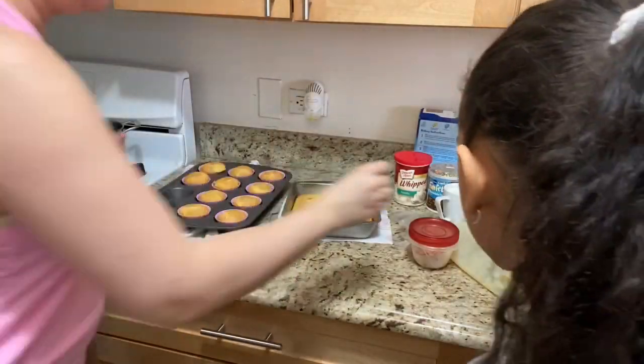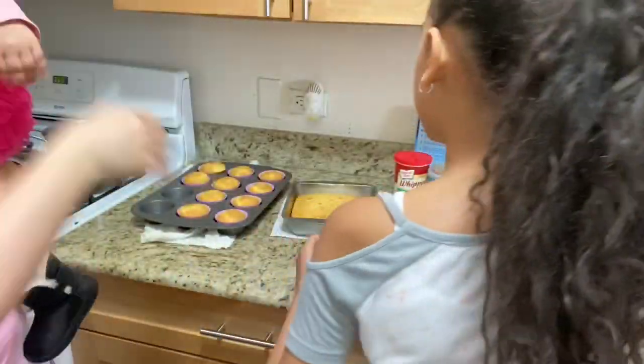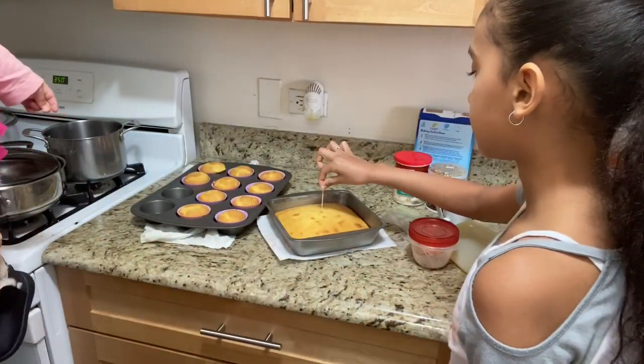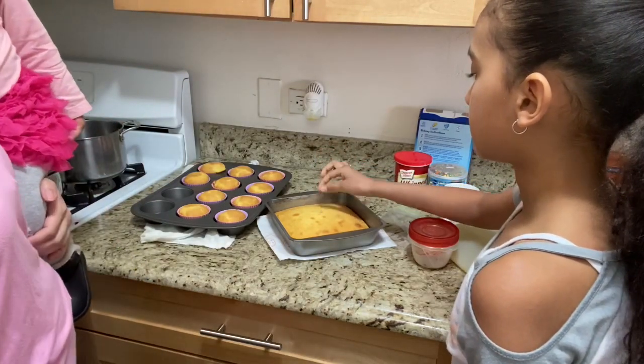Alright, it's testing time. Let me let you go first since you have the baby — let me carry her because she wants to be in the videos. Alright, testing time. She gets the toothpick with the orange top and I get the one with the blue top, since those are our favorite colors.